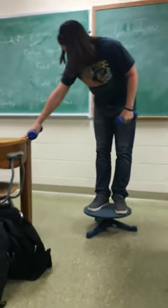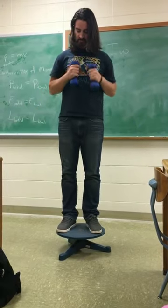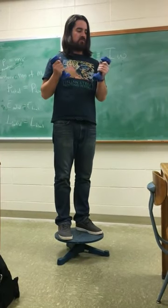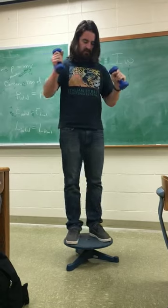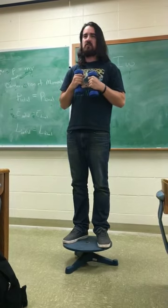What I've done for the experiment is essentially start somebody rotating their arms in. It just exaggerates the effect. So, start with my arms in, and then somebody's going to start rotating me.